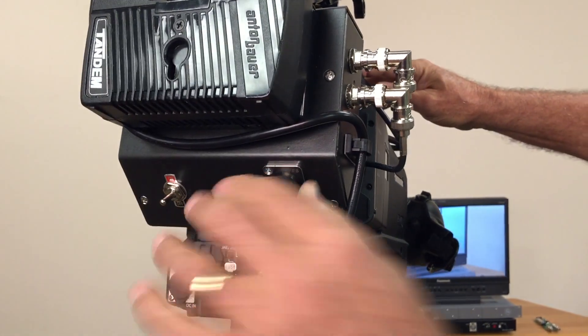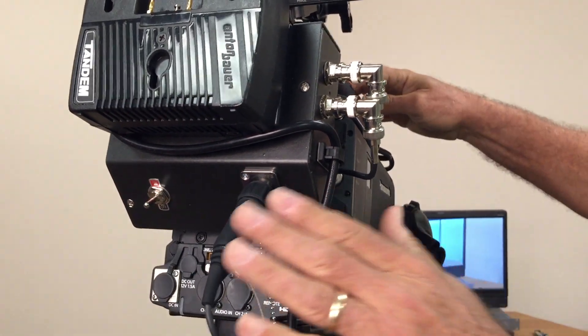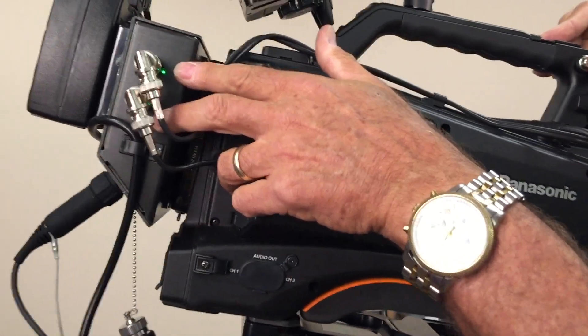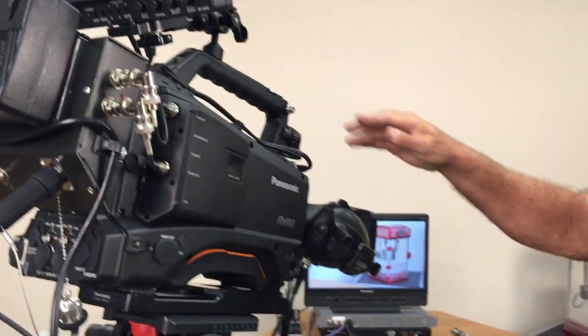The fiber connection on the bottom has a nice angle to it, especially if you're using shoulder mounts so it trails right behind the camera person. There's an on-off switch and some indicator lights right here that show you signals. The solid green means we've got good signals, and the power-on light right there. Very simple to connect, very simple to operate.